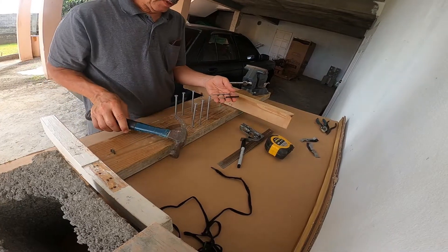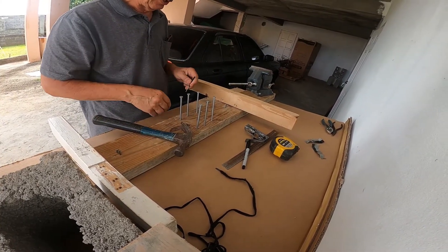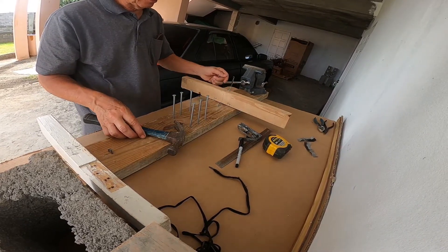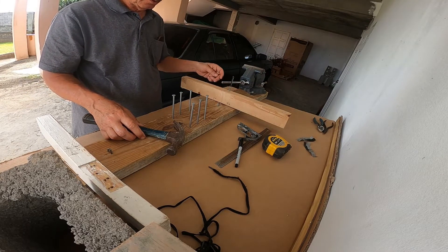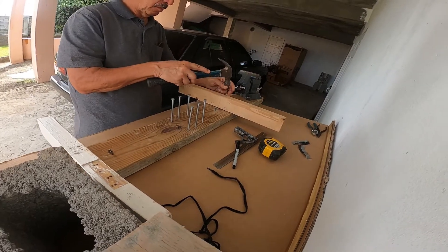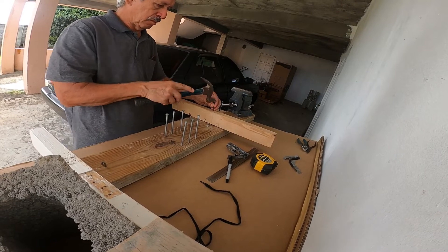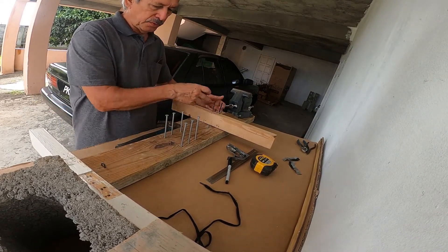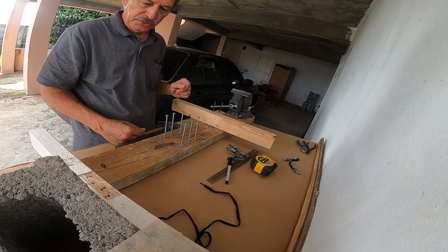Next we'll put two three-inch finishing nails to the side of the center line, spaced at approximately the width of the action you'll be working on. The action is going to fit in between there. I put some tape around them to prevent scratching of the action.